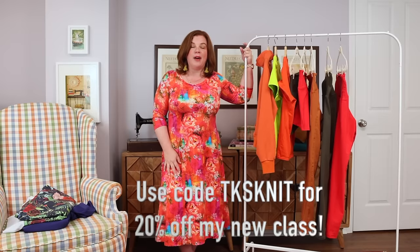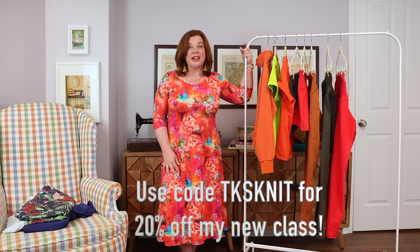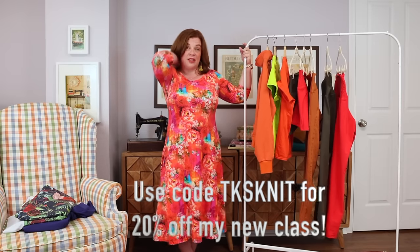Grab that while it's on sale. Let's talk about activewear — I also have two new pieces of fabric that arrived that I'll talk you through, so it's a little bit of a fabric haul as well.